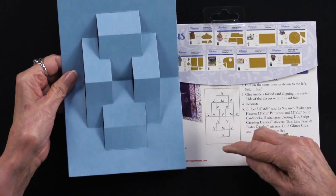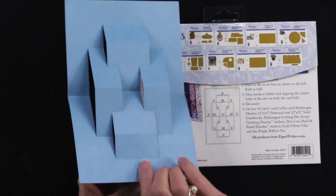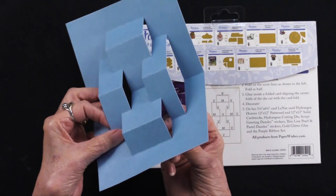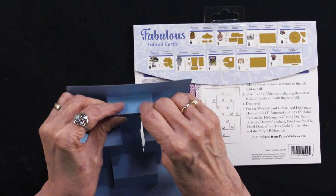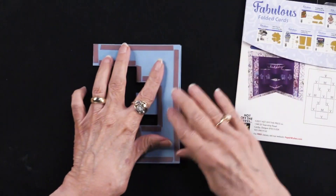Going from the bottom to the top, I'm going to be alternating — so this is going to start with a valley, this is going to be a mountain. When you first start doing it, it's going to resist you a little bit. Just kind of pinch them and then as you work them they will soften up. When you're done it will collapse just like this.